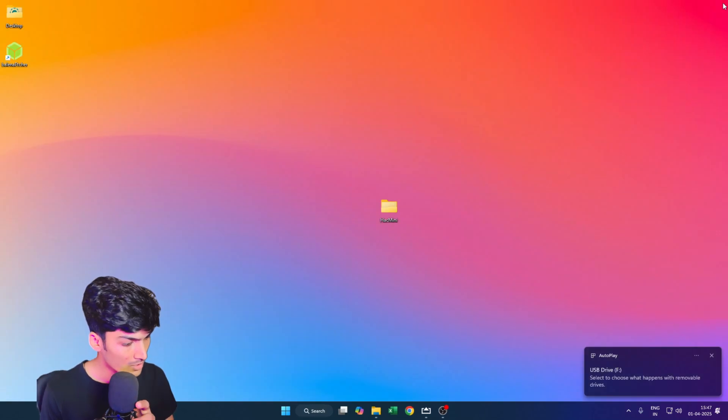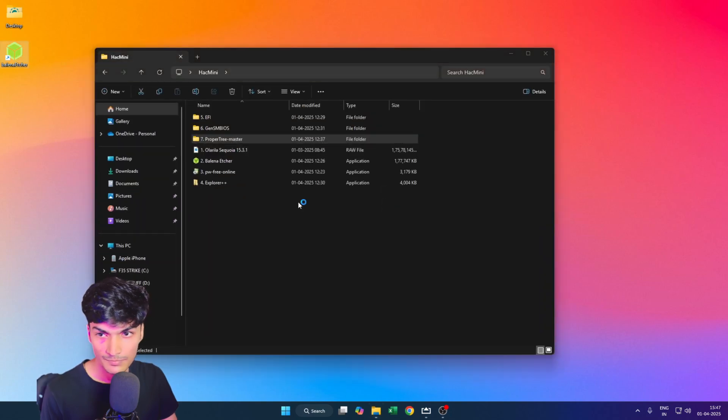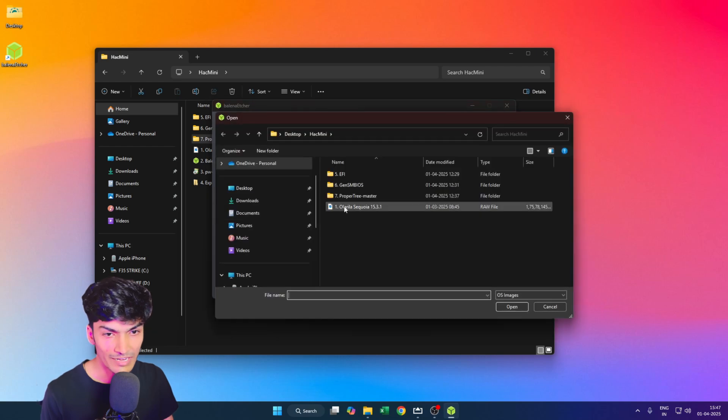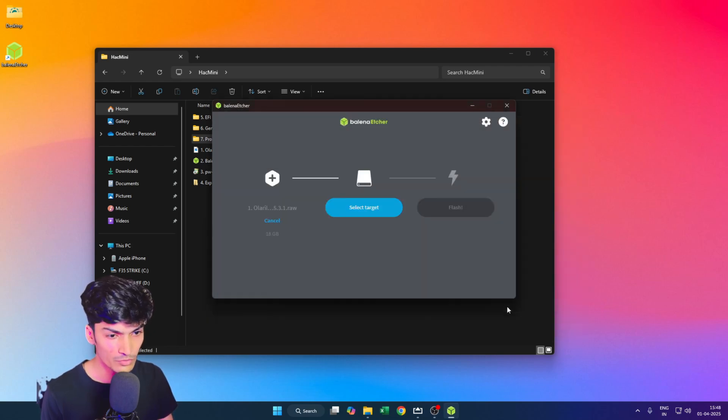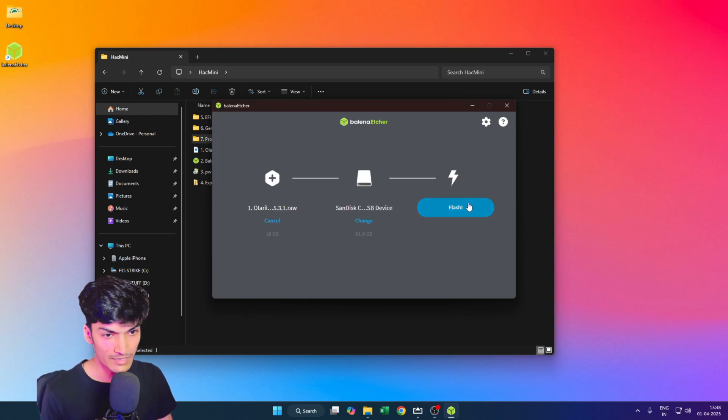Once your USB is formatted, open Balena Etcher. Click 'Flash from file' and select the macOS installer image. Then select the target — make sure this is the USB device on which you want to flash — and click 'Flash'.